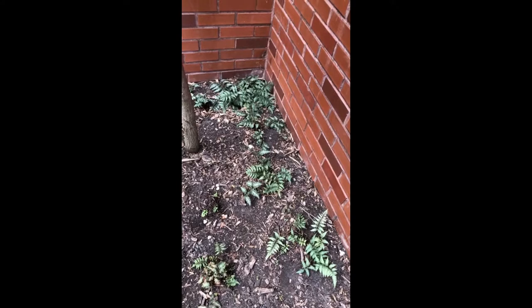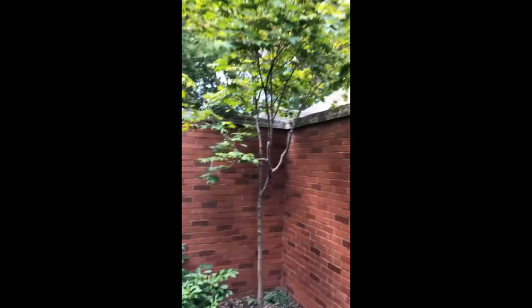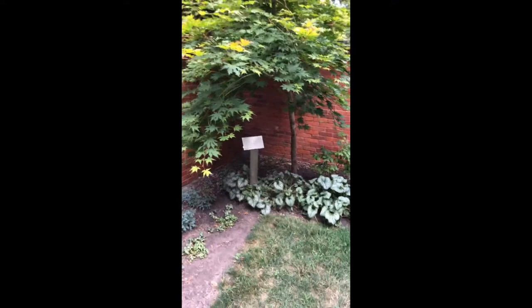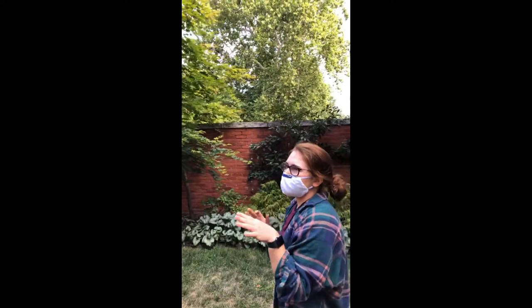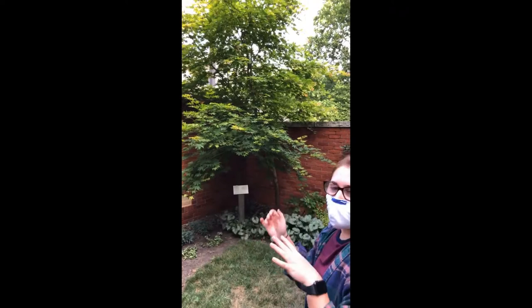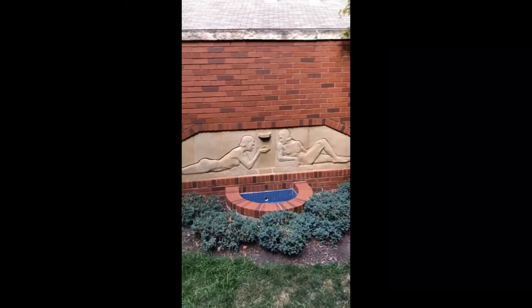Above that is a Japanese maple tree — there are actually two, one in this corner and one in the other corner, anchoring the alcove together. They're in this space because they need winter protection — they can only tolerate down to about negative 20 degrees wind chill, so they're not super winter-hardy. But with the enclosure from northern winds they do a lot better and have better chances of survival. They're also pretty well-established plants.